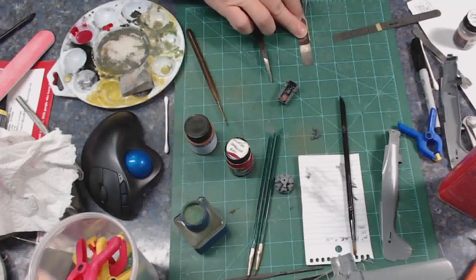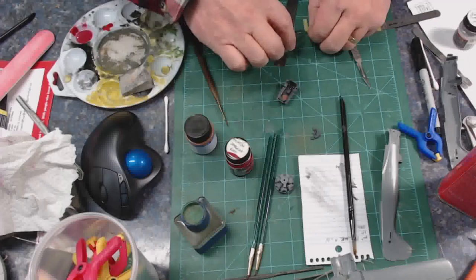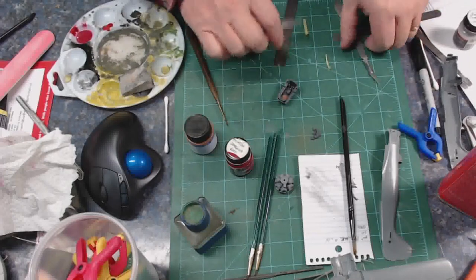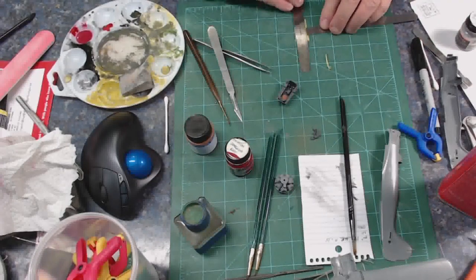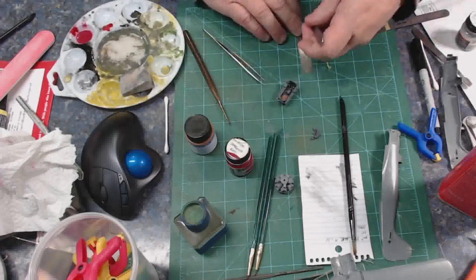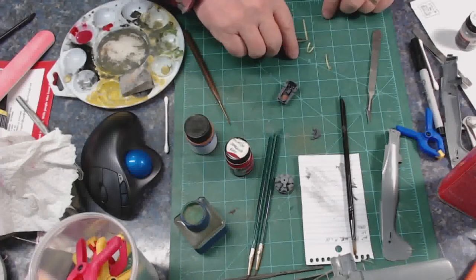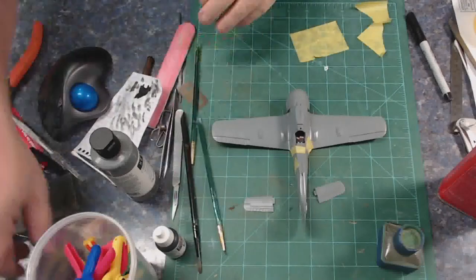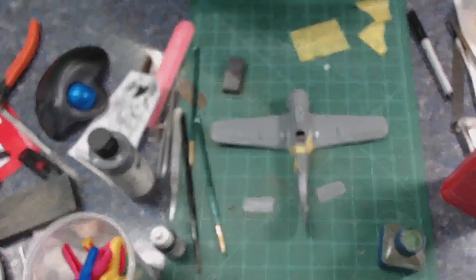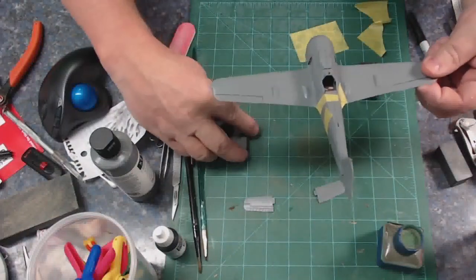It's just Tamiya tape cut into strips. I paint them their overall color first, and I do it lightly so it's more like a wash than a full opaque paint coat. Then I put a lot of chrome silver on one end to represent some kind of buckle, and I stick them down to the seat. I don't get fancy with them at all.